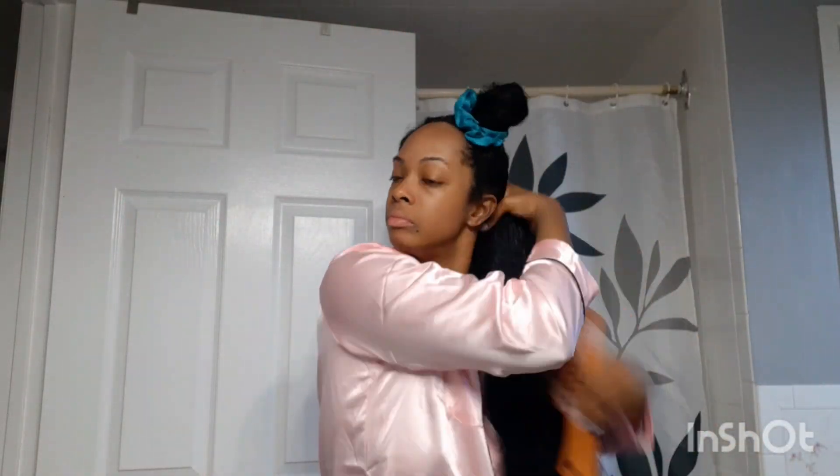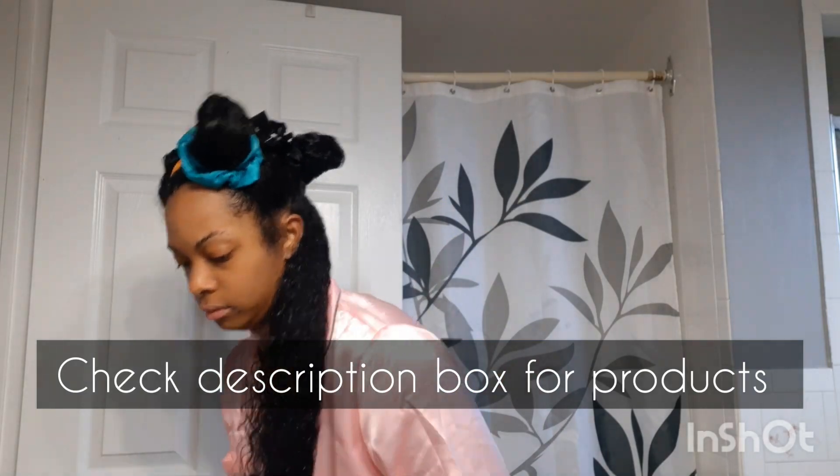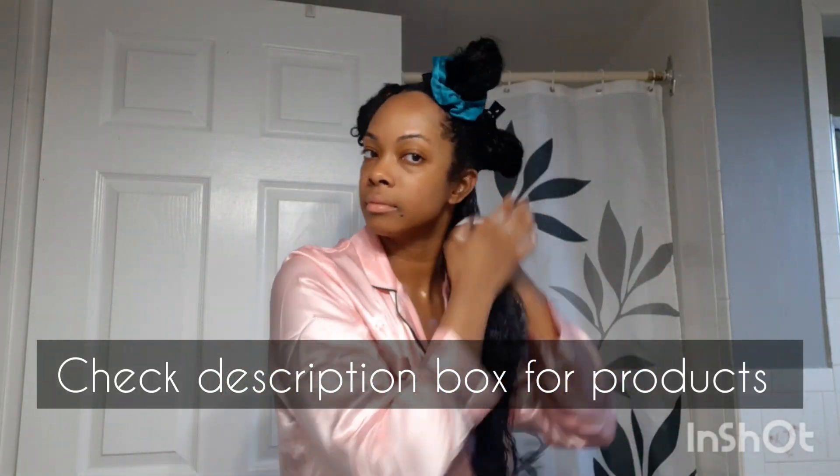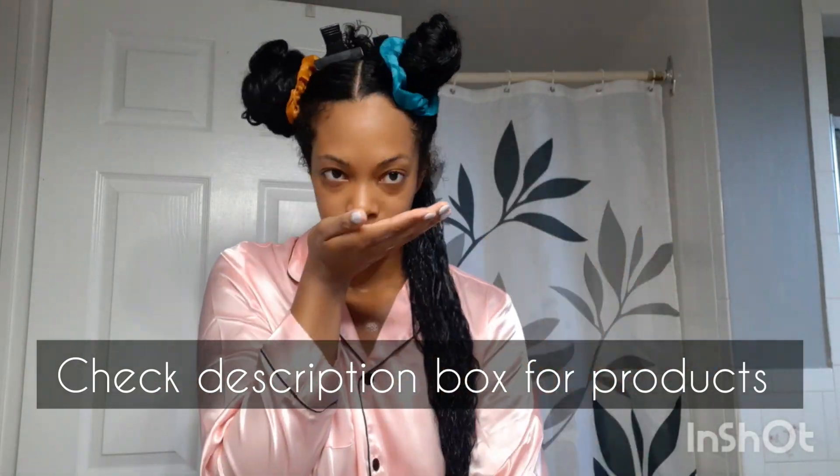I am doing a center part down the middle of my head, working on drenching wet hair after I got out of the shower. I did not put my hair up in a towel to dry as I wanted to keep as much moisture in my hair as possible.